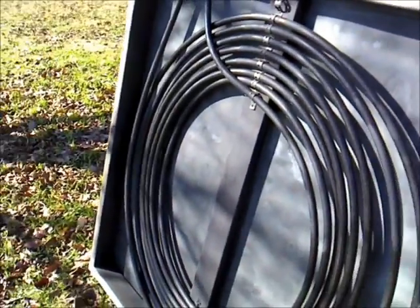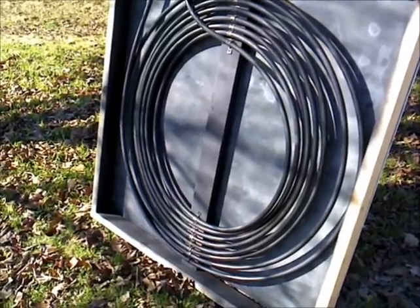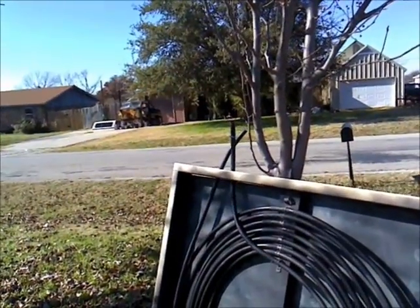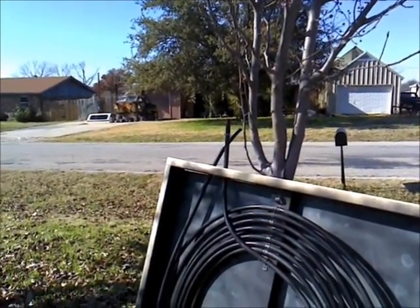So we're going to see how this works. I should have it together by the end of the day today and have it up and running. I'm going to connect that with some garden hose — I've got some barbed fittings to put in the end of it with hose clamps so it shouldn't leak.